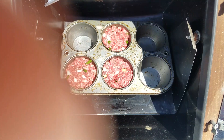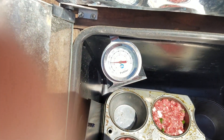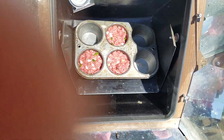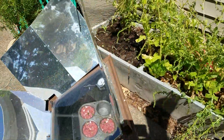All right, there we go. Now I'm going to show you the temp — it's already 150, and this solar oven's been sitting out here with the top open for quite a while. So I'm going to close my top, batten down the hatches.